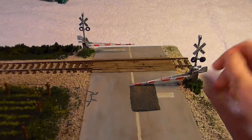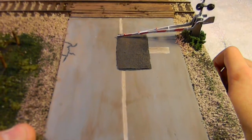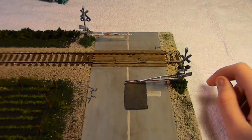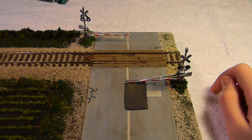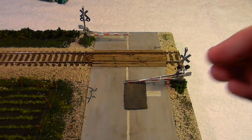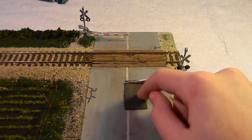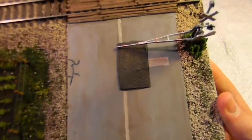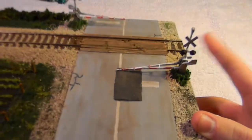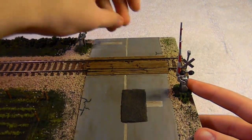My favorite part of this diorama is the road. The road is made out of thin styrene that I painted. Right here there's an asphalt patch, which is a section of super fine ballast that I put down, glued, and then painted over with black to depict an asphalt patch — and that came out really good. There are also all-brass Prier grade crossings that are movable, which is really cool.